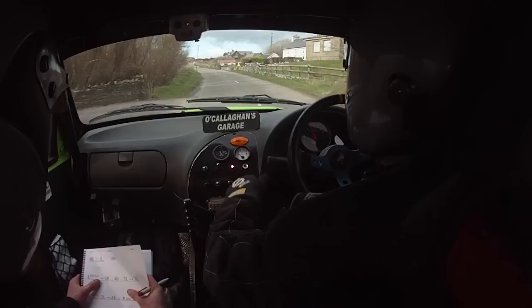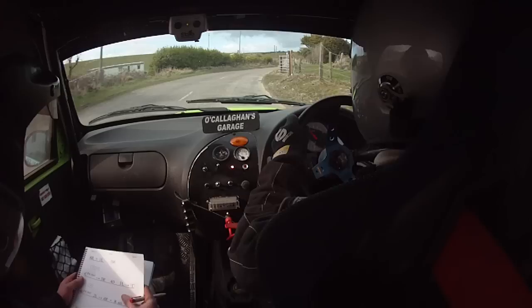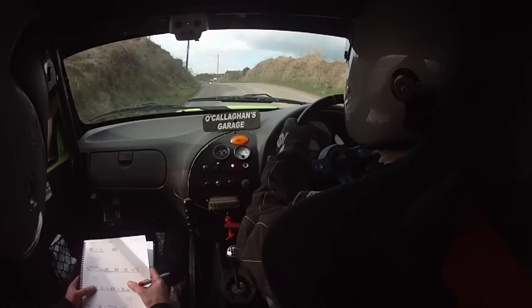Three right, 40, three left. Three left into flat crest, 40, past the junction, two left, two left, into four right, into four right.